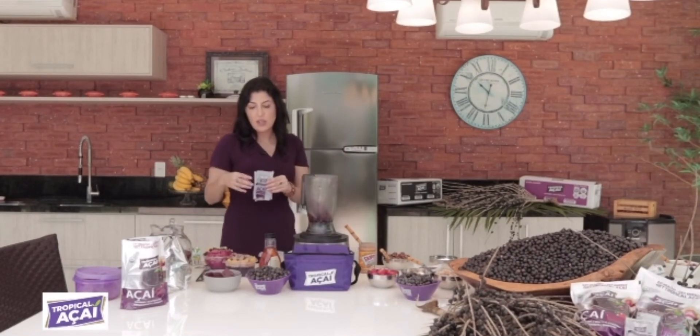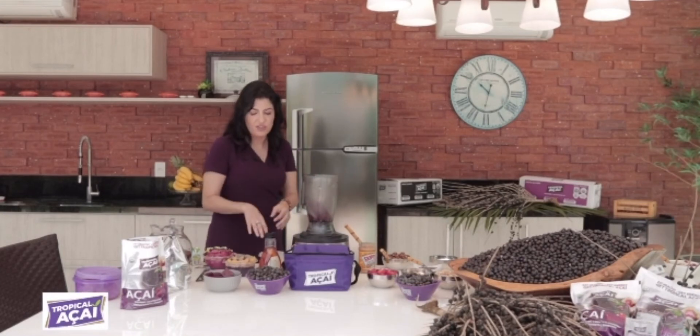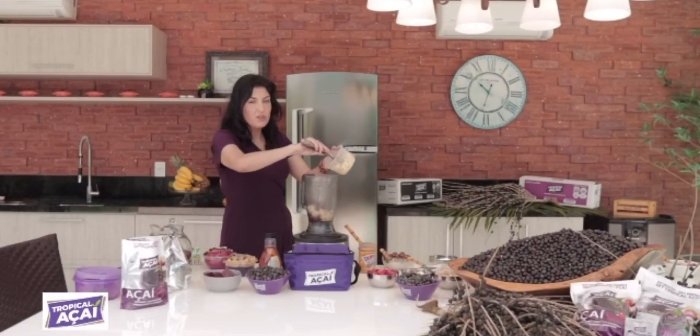And I'm just gonna use pineapple this time. I'm gonna make like a piña colada — açaí is delicious, trust me. I have pre-cut pineapple over here; you can use frozen. I'm gonna use about 200 grams of pineapple.